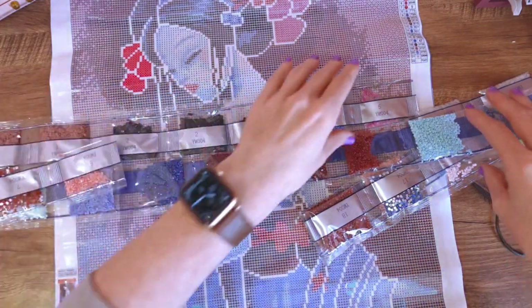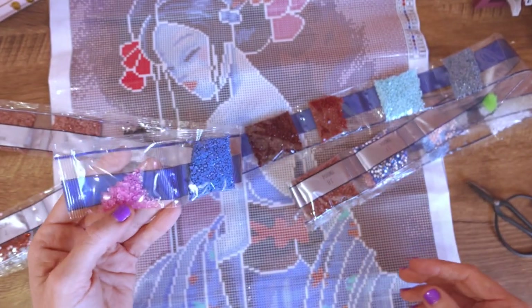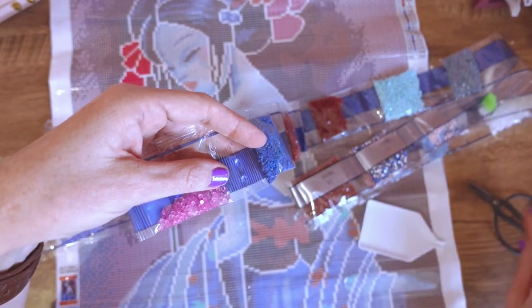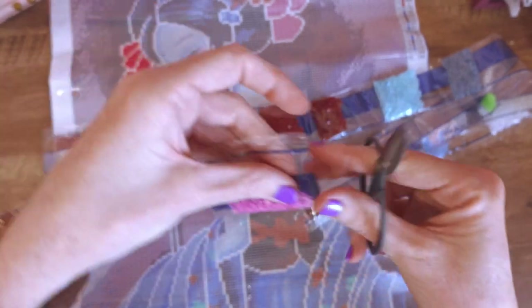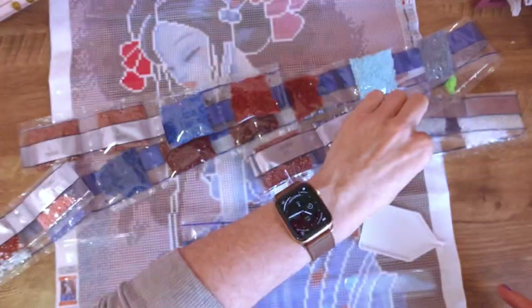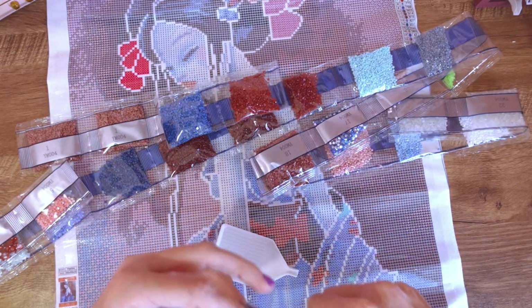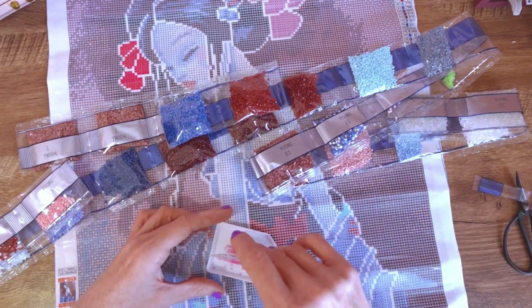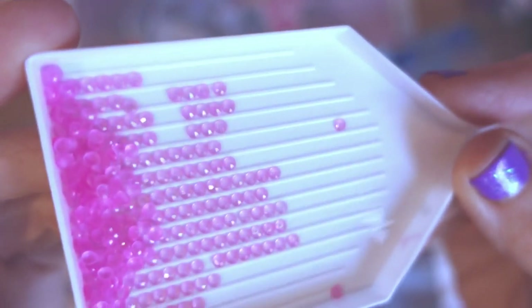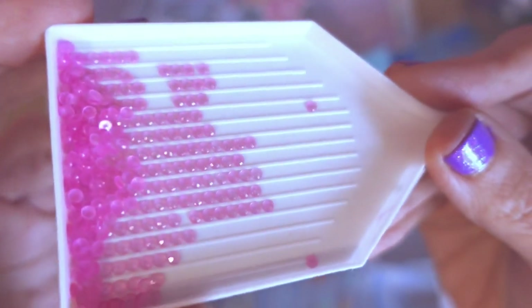Before we look at the canvas, while I've got these beads out, I'm keen to have a closer look at these glow drills. I've never completed a kit with these before, so I'd like to see what the finish is like, what their reflectiveness is like, and whether the benefit is just in the ability to glow or whether they'll actually sparkle on their own like the other drills. The size uniformity looks fantastic — and can you see them sparkling?